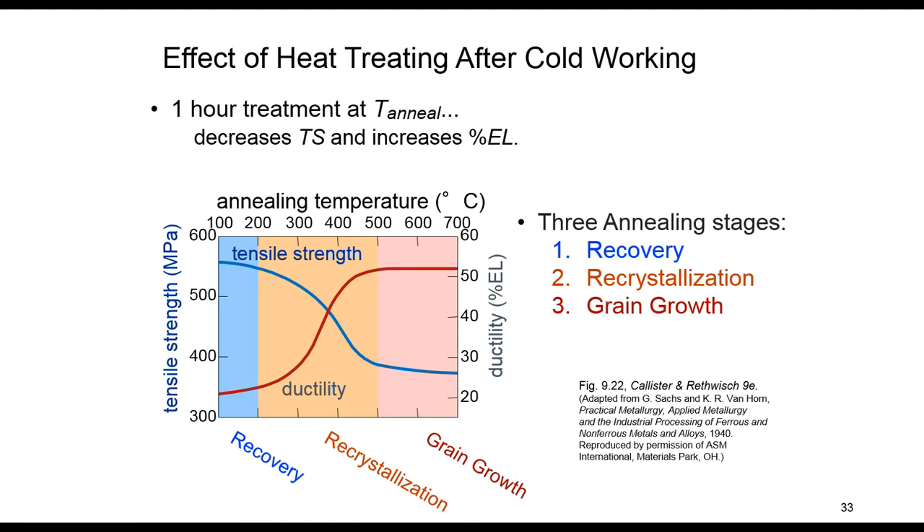Now, what if we want to revert some of these properties back to before cold work? The answer is by performing appropriate heat treatment, which is sometimes termed annealing. This reverting results from two different processes at elevated temperatures: first recovery, then recrystallization, which is followed by grain growth. This heat treatment nullifies the cold work.